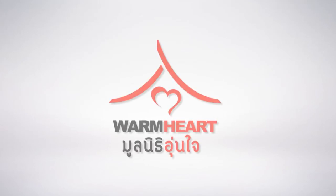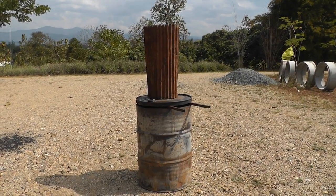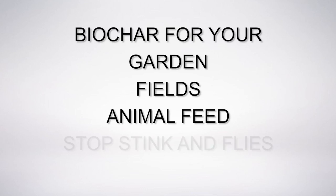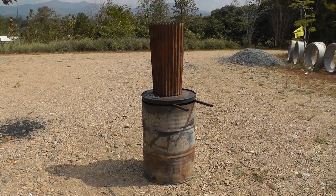Hello, I'm Michael Schaefer from the Warm Heart Foundation. Today I'm going to show you how to make a very simple top lit updraft, or TLUD, biochar maker. Whether your concern is smoke reduction, biochar for your garden, fields, animal feed, or to stop stink and flies, this machine is a really good place to start.